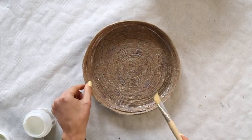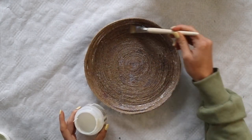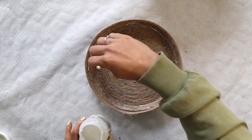Now is the final step where I'm adding a layer of mod podge onto the inside. Once that's completely dry, then your tray is ready. And here's the final product.